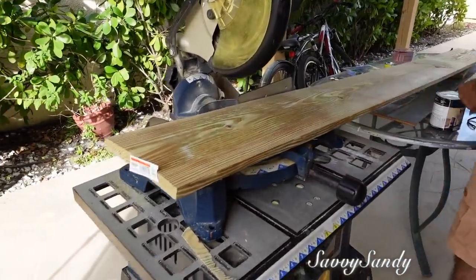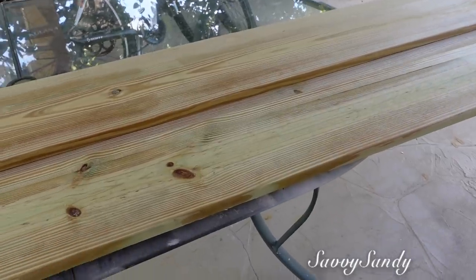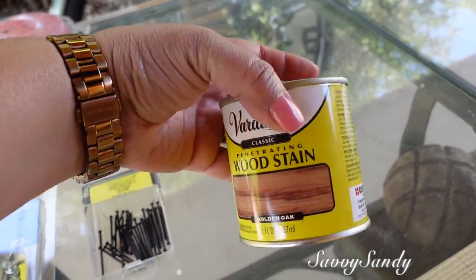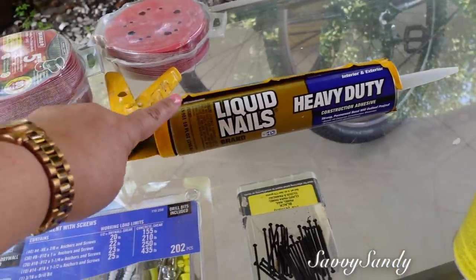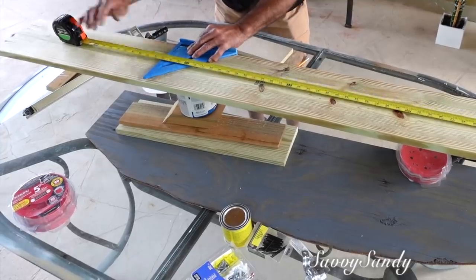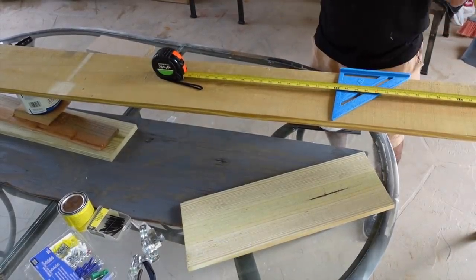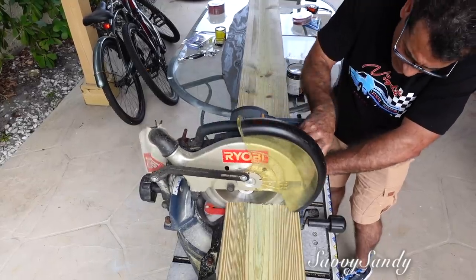A continuación vamos a hacer el marco para el espejo. Los materiales que vamos a usar son: una madera que tiene una pulgada de grosor por 8 pulgadas de ancho, martillo, clavo, tinta para madera si quieres darle un color más oscuro, o puedes usar cualquier otra pintura, lijas y pegamento. El que vamos a usar es Liquid Nails, que se llama clavo líquido. Mi esposo va a medir dos maderas de largo de 75 pulgadas, y también va a medir otra madera de 35 pulgadas y va a cortar dos de ellas.